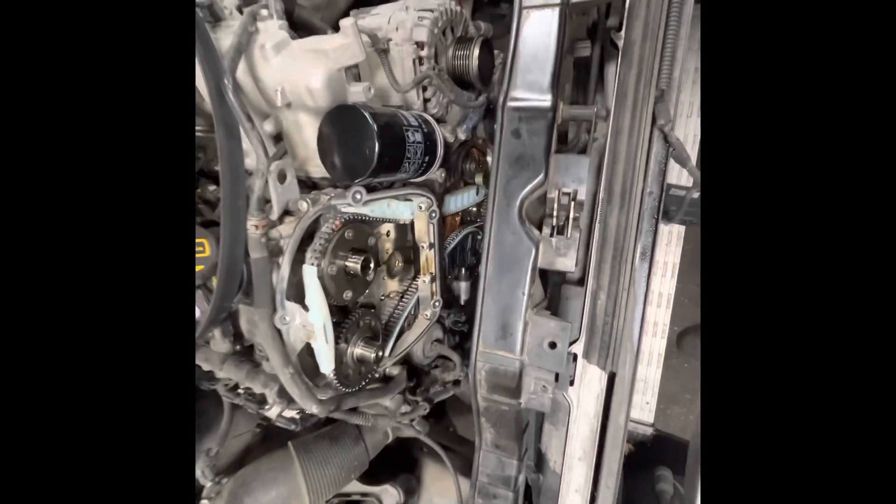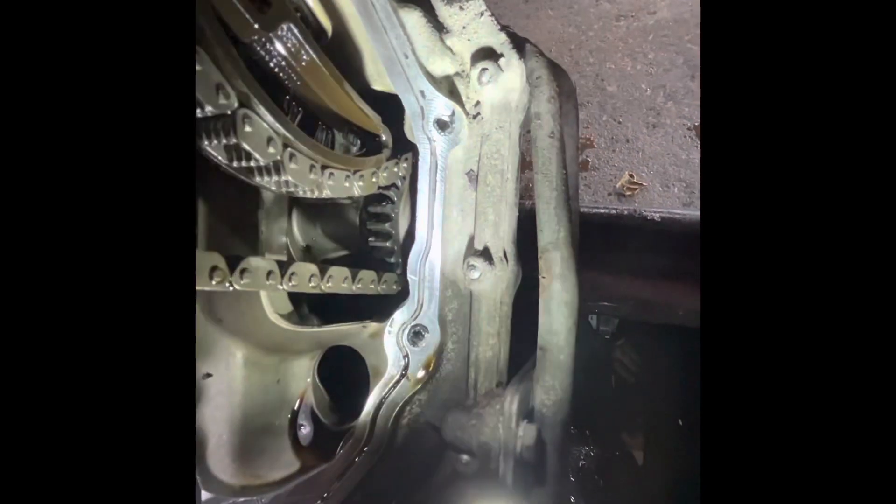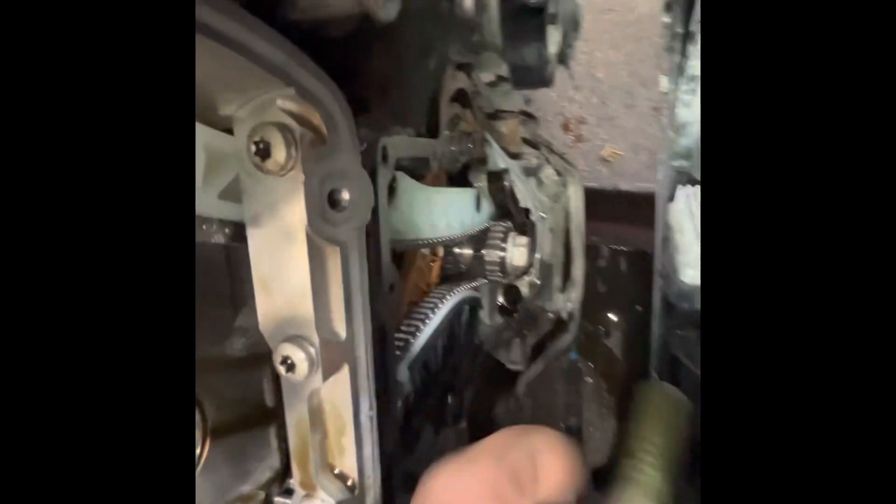Today I'm putting timing chains on another 2-liter — very common job, do it all the time. Just making a quick video showing you something: on some of these later model ones, they cut this groove right where the lower timing cover goes. You can see this groove cut right in the sealing surface right here. That's because they're having problems with these leaking. I see a lot of times timing chains that are just replaced on these, they replace the lower timing cover, and it's leaking everywhere — it's very common.